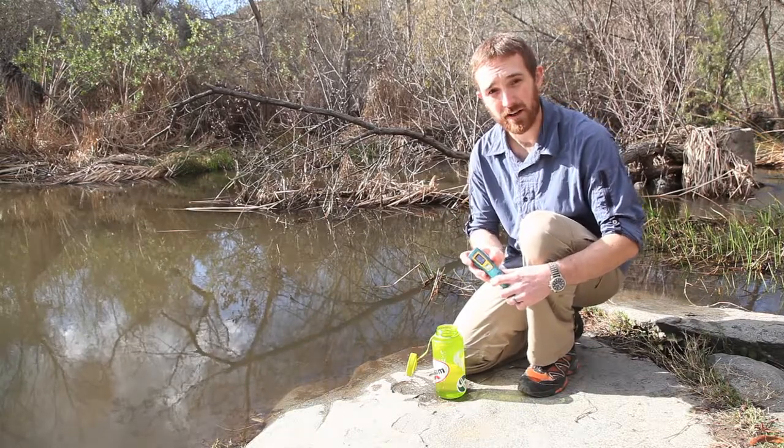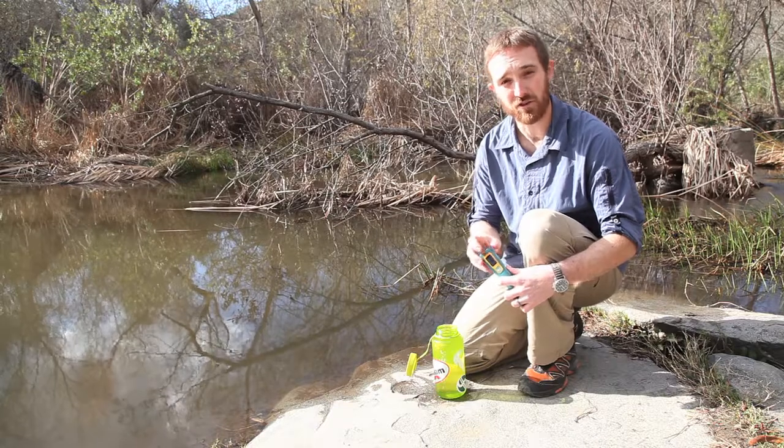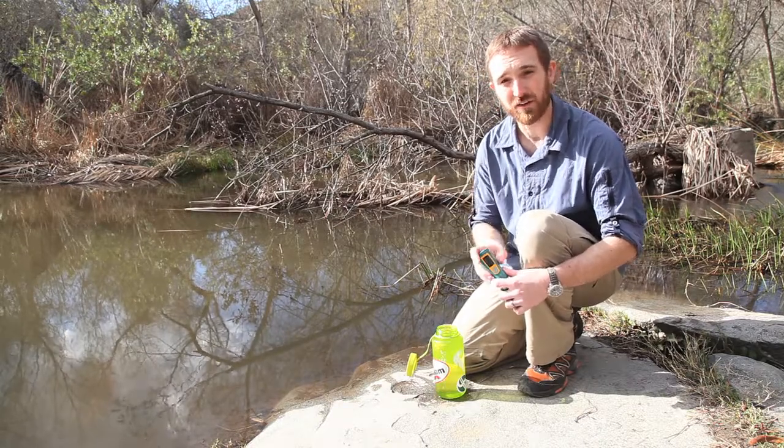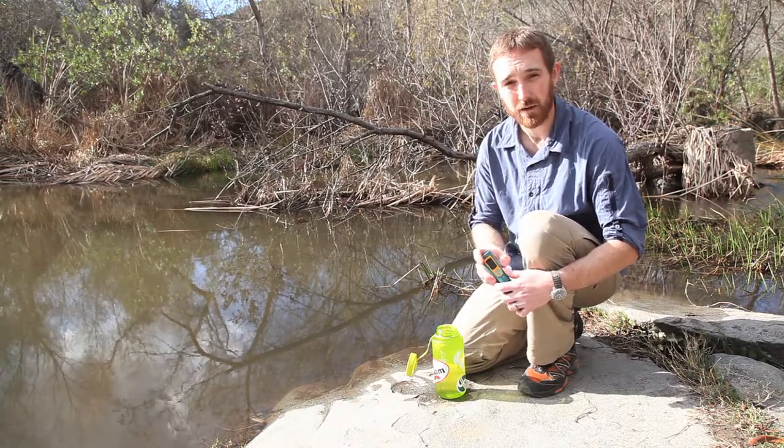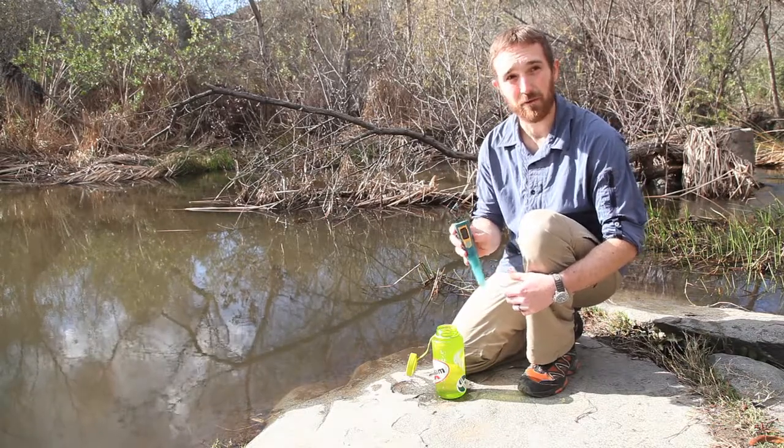Another great use of the SteriPen is that it's four season. Last year, I was in Kings Canyon with a bunch of friends and we had traditional water filters. We had the water filters in our sleeping bags keeping them warm all night, but in the morning we went to purify water and the filters froze. If we would have had the SteriPen, we wouldn't have had that issue.